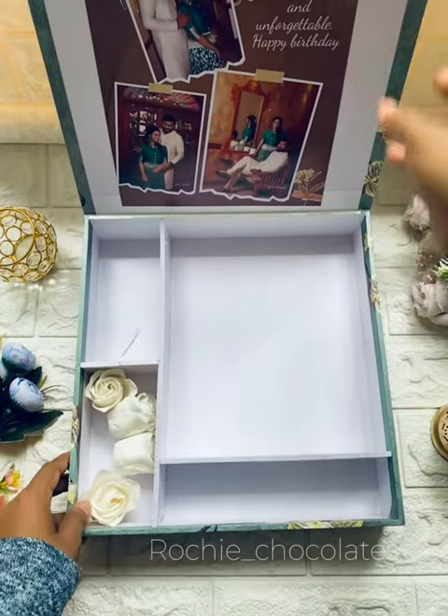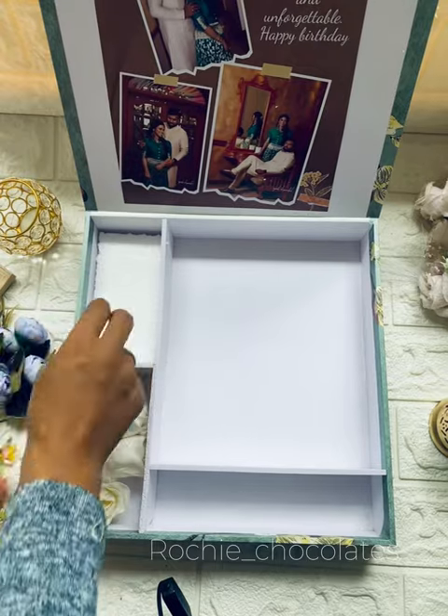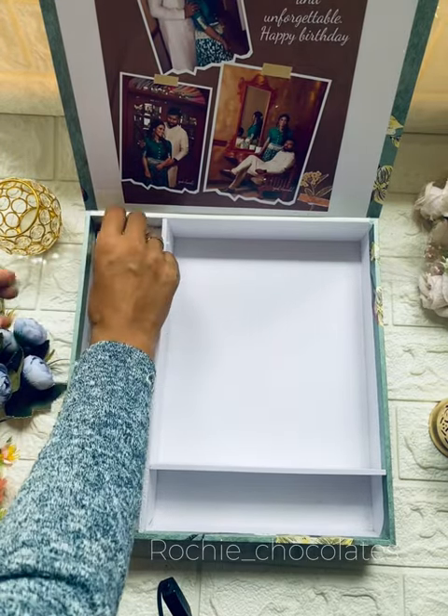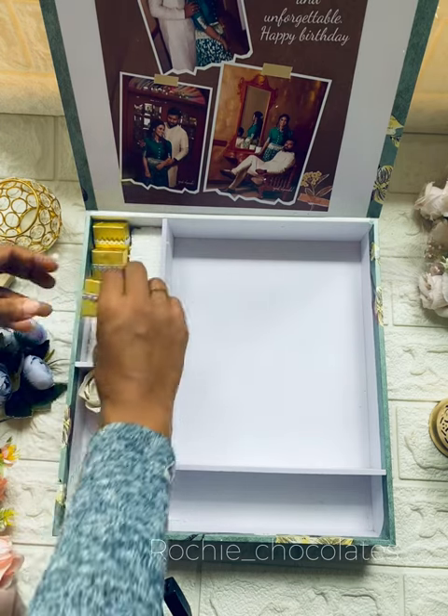Hello friends, welcome to Rochi Chocolates. Now we are going to set a hamper. We are going to order a wife or husband for the first time to get a surprise gift. There is a requirement to get a few chocolates and flowers.